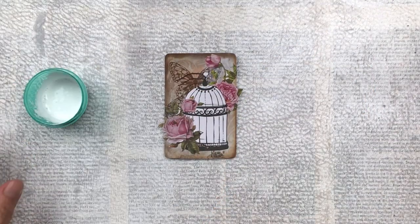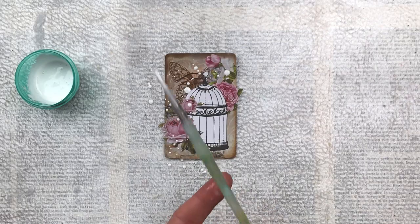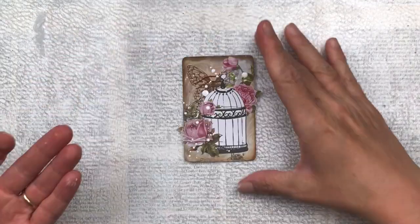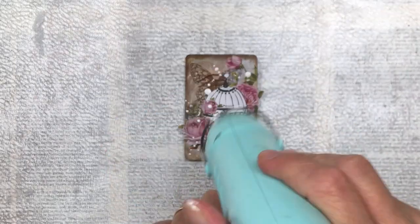But first I'm going to add some white splatter with some watered down white acrylic paint. This is just to balance out the whiteness of the birdcage — otherwise it's sort of just sticking out on its own. I thought a bit of white splatter will balance it out and bring that white into other areas of the card.